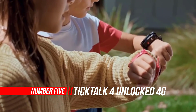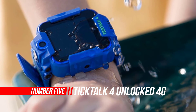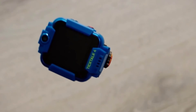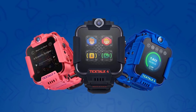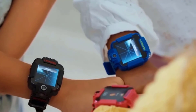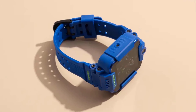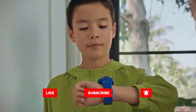Number 5: TickTalk 4 Unlocked 4G LTE Kids Smartwatch Phone. The TickTalk 4 Kids Smartwatch tops our list of kids' GPS smartwatches. We recruited a 7-year-old and her mom to test it out — she instantly fell in love with the TickTalk 4, and her mom was not far behind. The TickTalk 4 also works with optional add-ons like wireless headphones, a charging base, or decorative charms, available in bundles in pink, black, and blue. While the charging power base is an optional add-on, we thought it was worth the price.